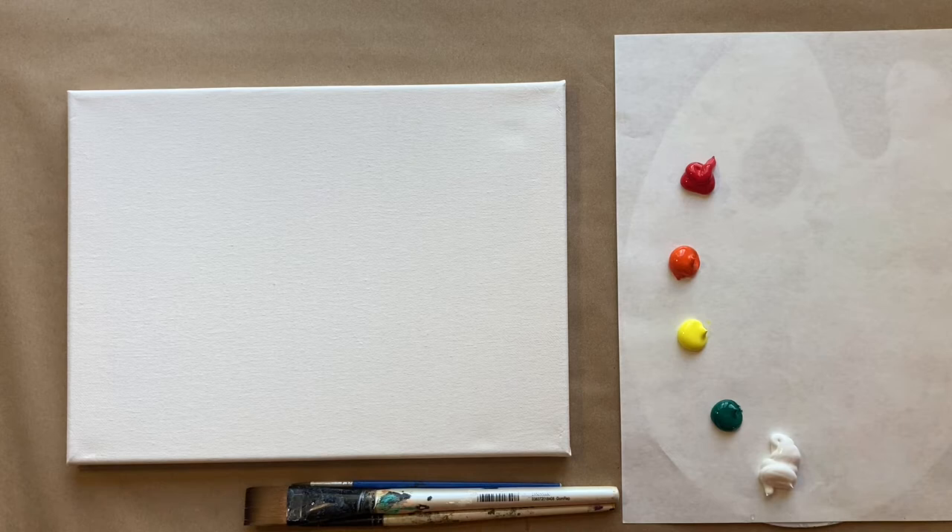Hello again beautiful artists, welcome back to another episode of Paint Along with Sky. If you're new here, welcome! My name is Sky and I post beginning level acrylic tutorials here on YouTube every Saturday, so hit subscribe if you'd like to join the fun and paint along, and hit the bell icon to be notified when a new video gets posted.